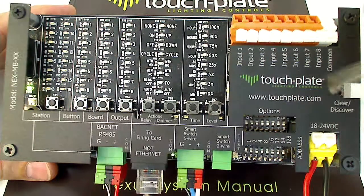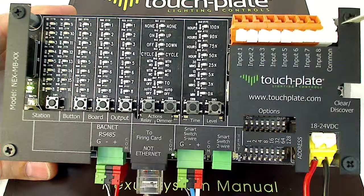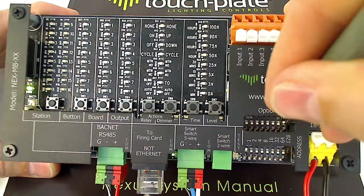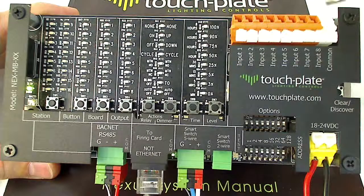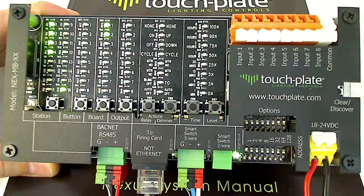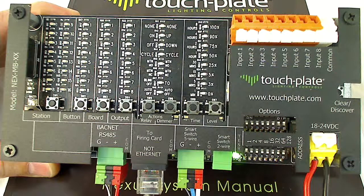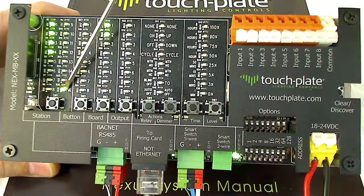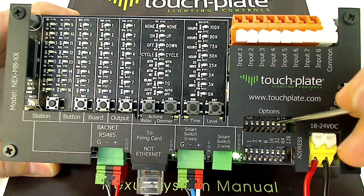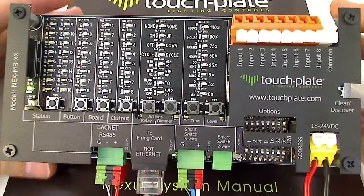The next commonly used DIP switch is number 8. This enables the contact closure inputs if you're going to use them — all you have to do is turn on DIP switch number 8. Then you need to discover those inputs, so again turn on DIP switch number 7 and press the clear discover button. The 8 contact closure inputs will always show up as station number 16. Once they're enabled, turn off DIP switch number 7, and power cycle the unit again for all the objects to show up.